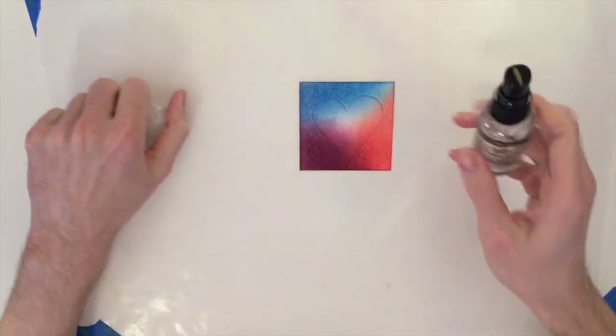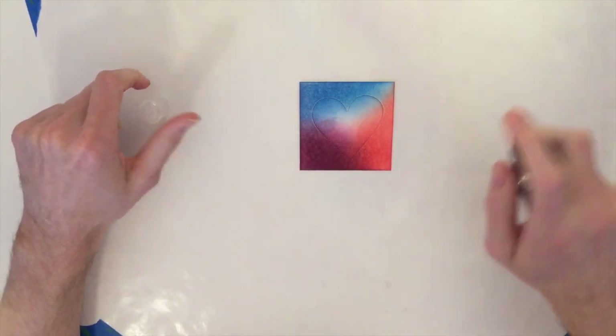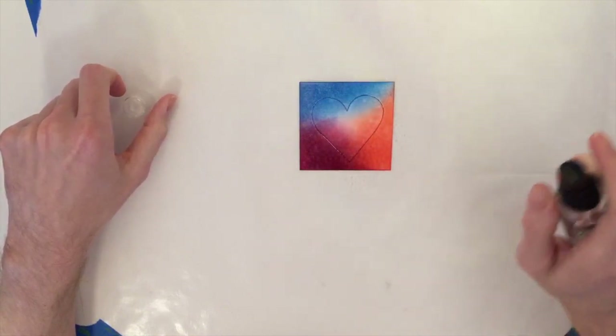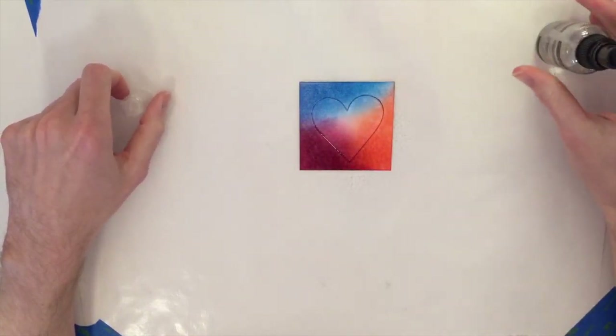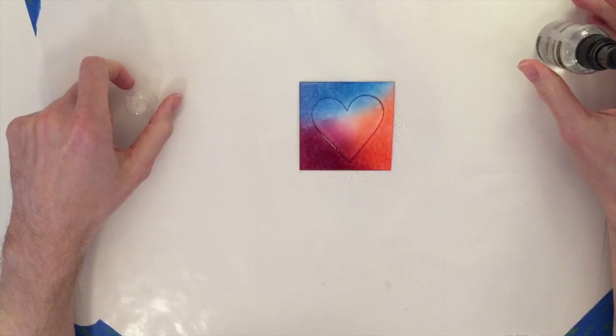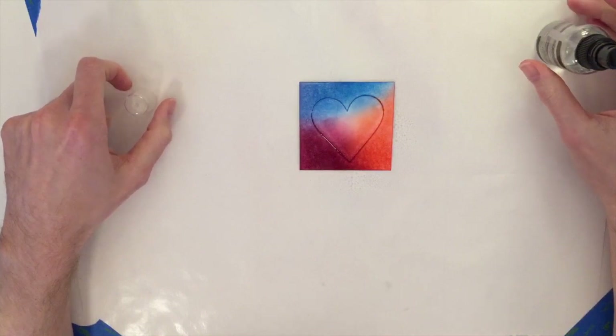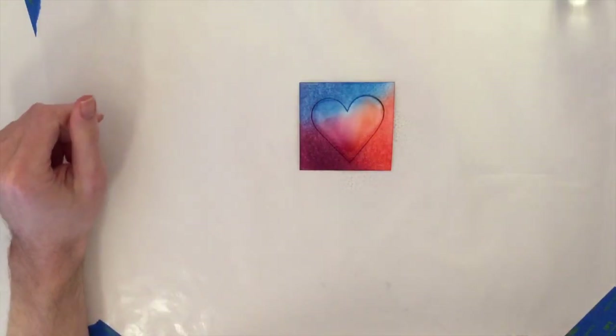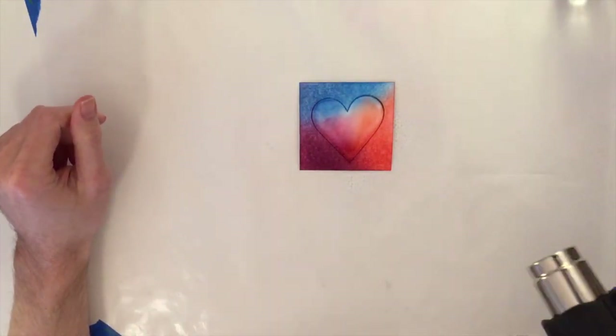I'm going to take my mini mister bottle and just spray it right on top. That's going to help mix all the colors a little more and get them moving, because distress inks react with water very well. When that happens you get some really cool texturing and patterns that form. Now I'm going to take my heat tool and dry everything off.